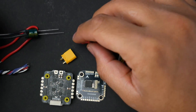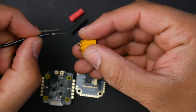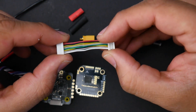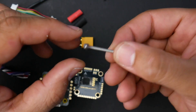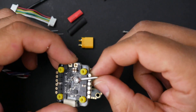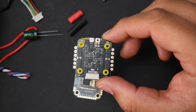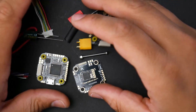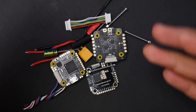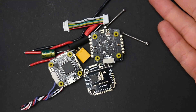They also include heat shrinks to cover the soldered wire connections, a connector that links the flight controller to the ESC making life easy, and four M2 long metal screws — great for a stack since plastic ones tend to break in a crash. Everything has rubber grommets as well, which is a nice addition. So they're giving you quite a lot for $56. They give you a 9-volt regulator, Bluetooth, and everything you need to build your quadcopter — except the video transmitter, camera, frame, and motors.